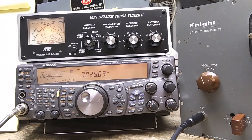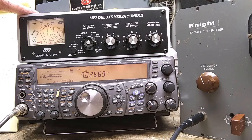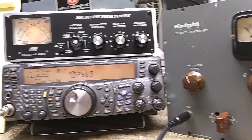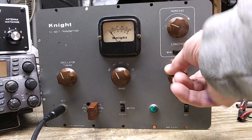To monitor everything, over here I have an MFJ meter with a dummy load built into it, and I'm going to be monitoring on this receiver. I'm not monitoring on a boat anchor receiver because this is quicker to change frequencies and listen for the harmonics.